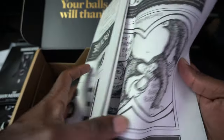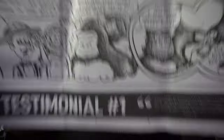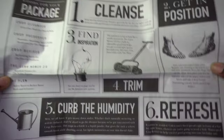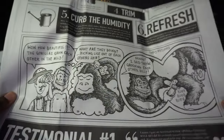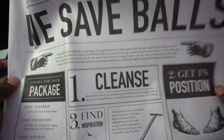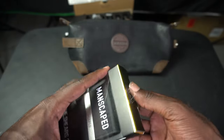Last but not least, it comes with this mat. I thought this was so funny — the mat is so that you put it down and you're not getting your sink all messed up. They made it old-school style as a newspaper, and it's got a whole bunch of graphics on the inside.